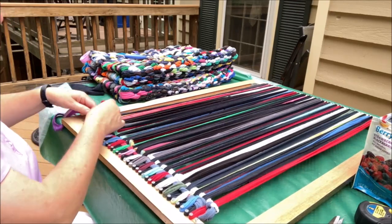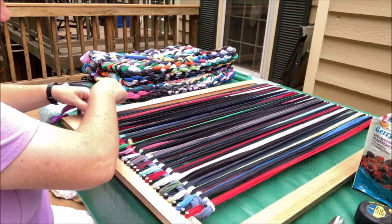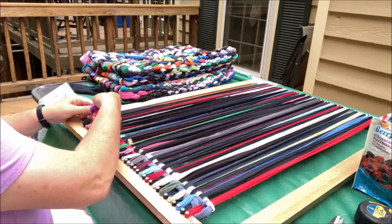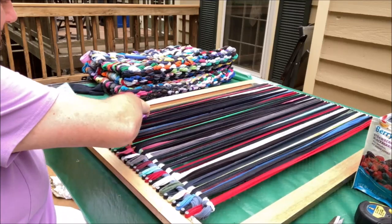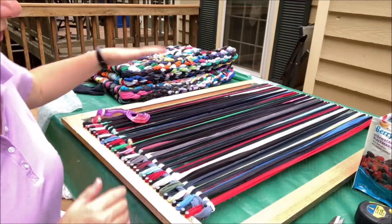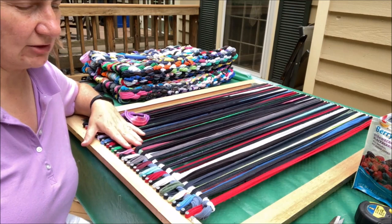At this point I could tie off here just so that loop doesn't get lost. I'll keep going like this, alternating, all the way until the rug is finished.